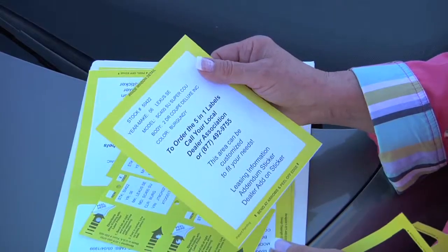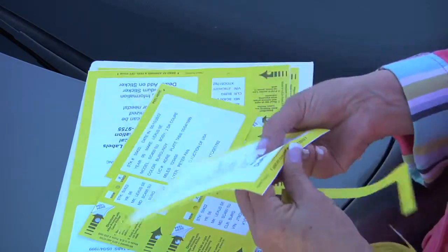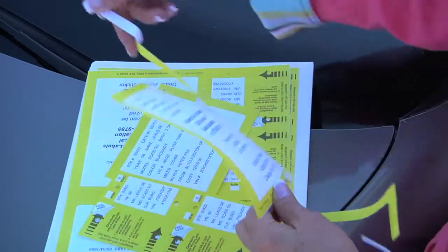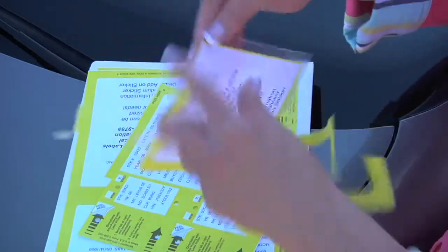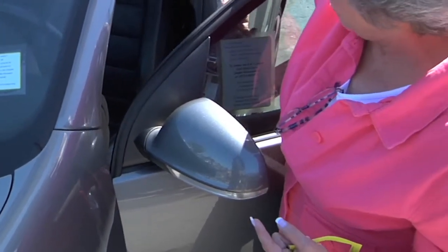The next one is an optional one for new cars. It can be used for leasing information, for used cars. It can have any additional features that may not be standard equipment on the vehicle. It goes on the inside of the driver's window facing outward.